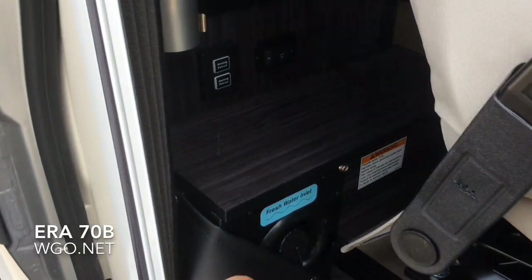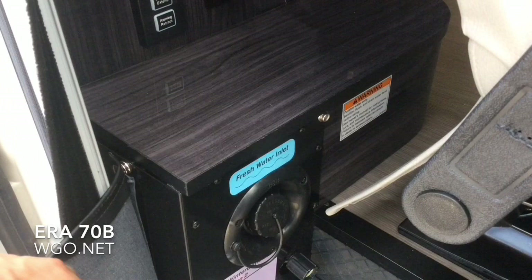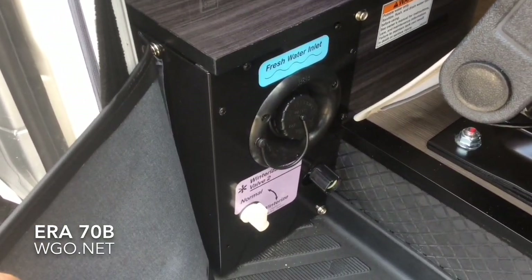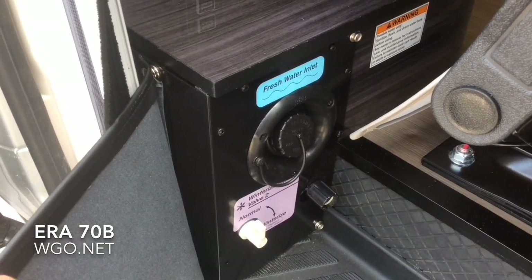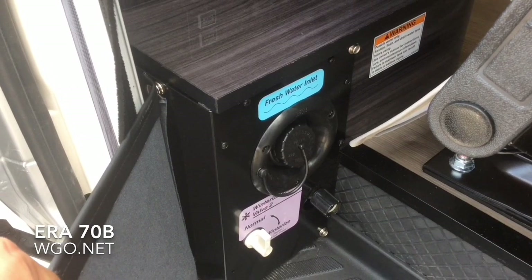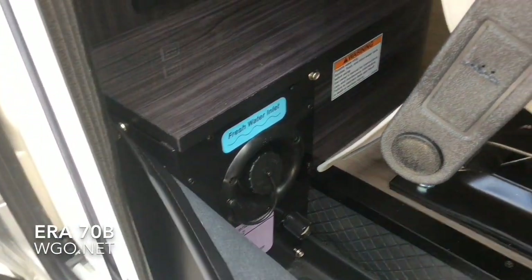There's a little snap-in cover just to cover up the freshwater tank fill. The winterization valve is conveniently located just inside the door, and then this cover snaps over it.